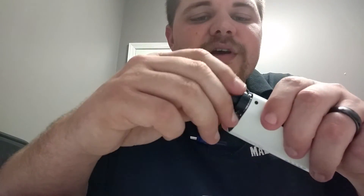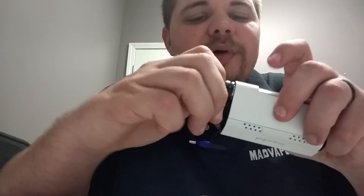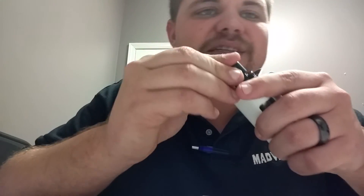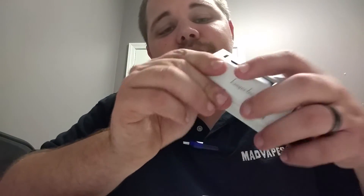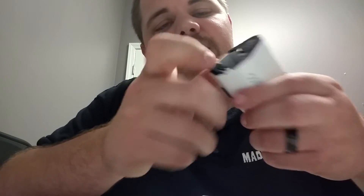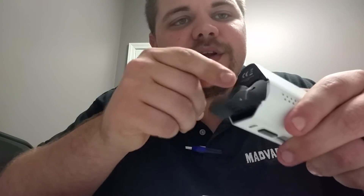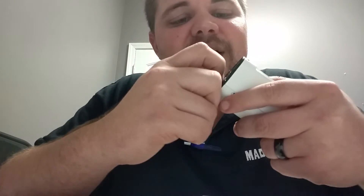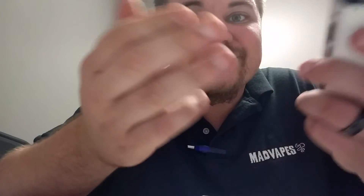All in all, the Kanger Cupti 2 seems to be a winner. It's an 80 watt device so it's got plenty of power, which is a high demand thing — everybody wants a lot of power nowadays. It's got nice temperature control features, a nice removable 510 drip tip so you can customize it a little bit. The battery door on this guy I really like — spring loaded, very nice. The latch is solid. Not difficult to open, but not so easy that you're going to open it by mistake.